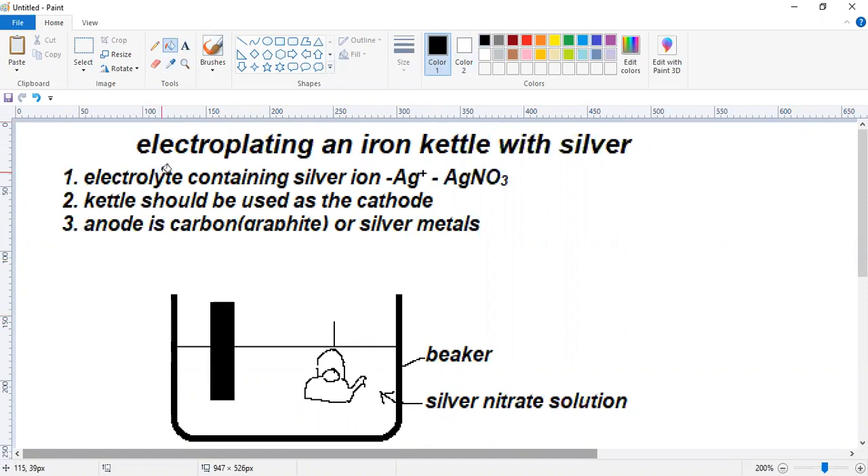You have to remember one thing: we are electroplating an iron kettle. Now, we have to connect the DC source. Always, the metal where the electroplating is done should be used as the cathode. The anode here is made up of carbon — carbon graphite. You must know that a carbon anode is inert.